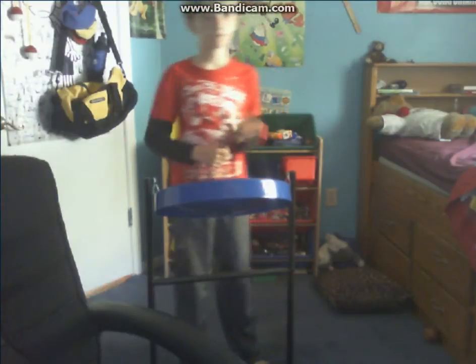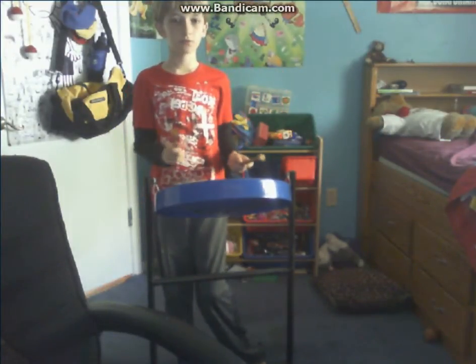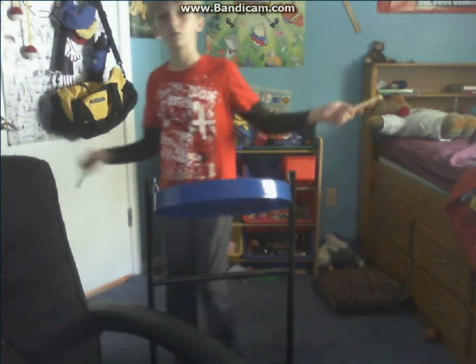And I'm going to be doing a tutorial on it. So I'm just going to play it normally first, and I'm going to play this on a jumpy jam.